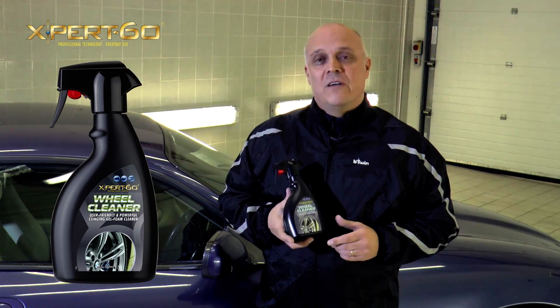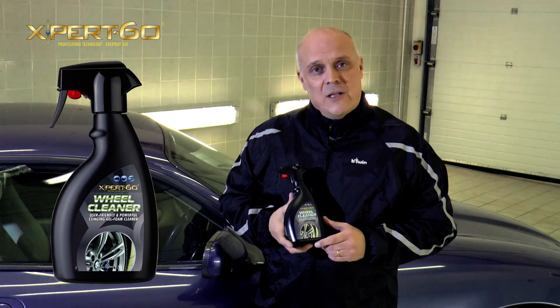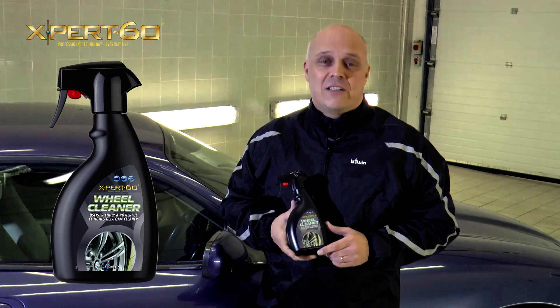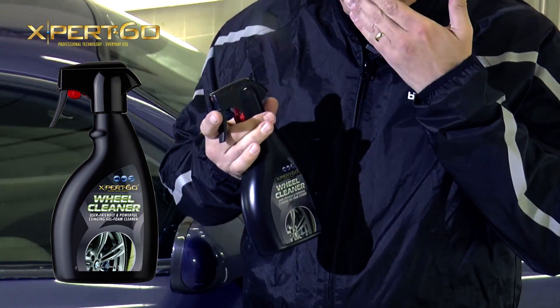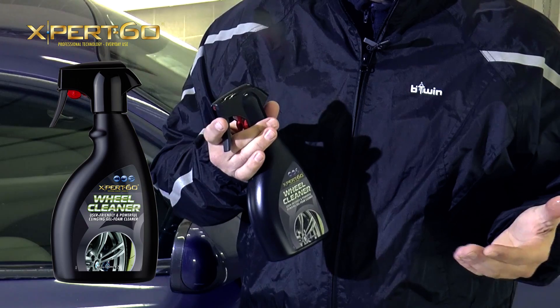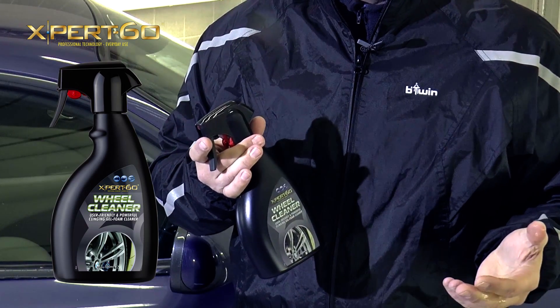Expert 60 Wheel Cleaner is perfect for alloys, painted steel wheels, and it's even safe on plastic wheel trims. It smells nice. Oh, and it's also safe on your skin.